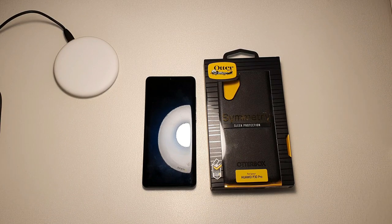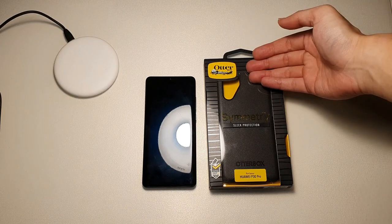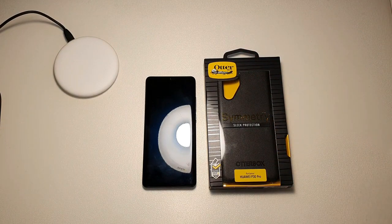Hey, what's up guys, Meh here with DroidTech. In this video we're going to be looking at the Symmetry Series by OtterBox for the Huawei P30 Pro. Let's get this video started.